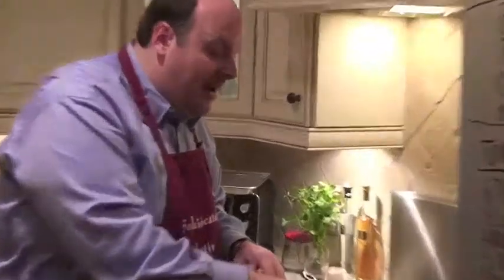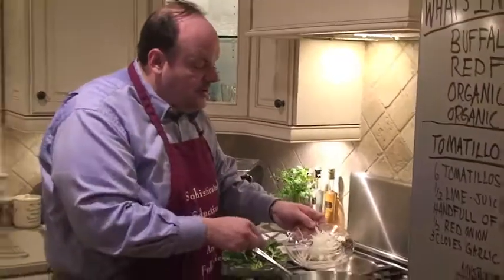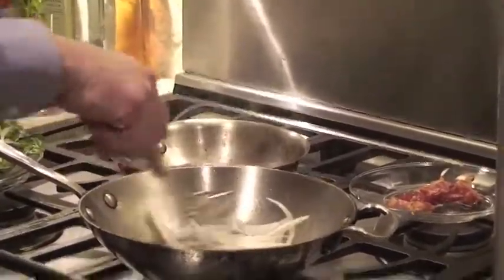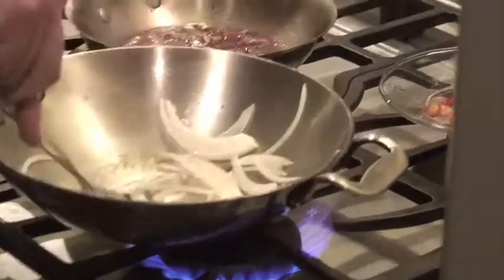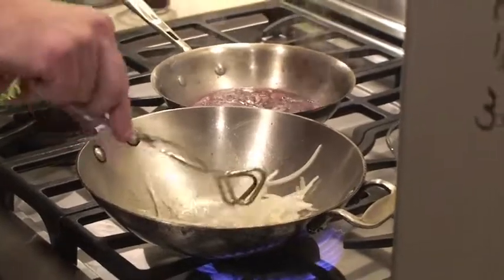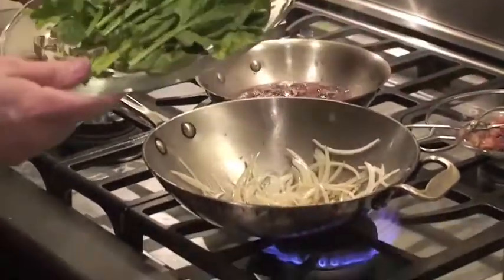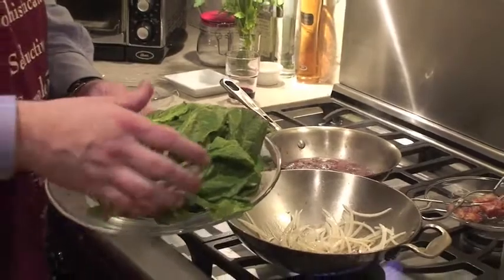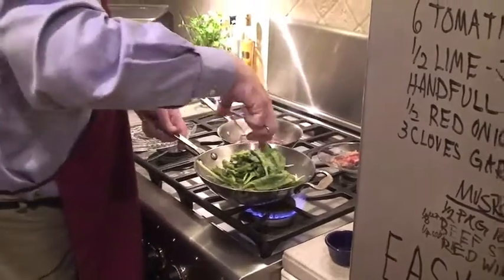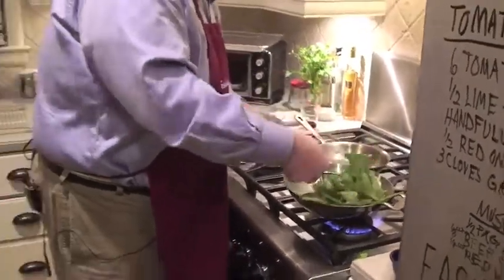We've started our spinach dish by cooking the bacon. We've rendered the fat from the bacon and now we're going to throw in our onions — cut nice and thin, almost a julienne style — and throw those into the bacon grease. Let those cook just long enough to get soft because I want a little bit of crunch left on there. The oil is going to soften them up just a bit. Then we're going to take our spinach — it looks like a lot, but it's really only enough for two people — throw it right in, and just continuously toss this in the oil and make sure it gets coated evenly.